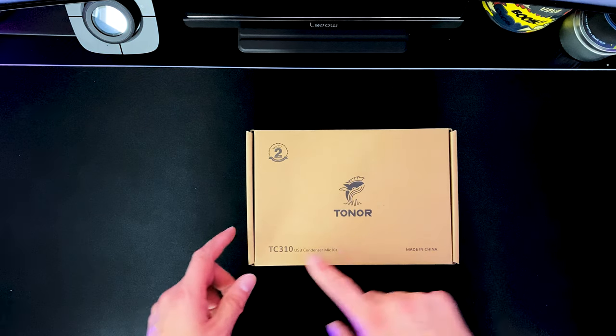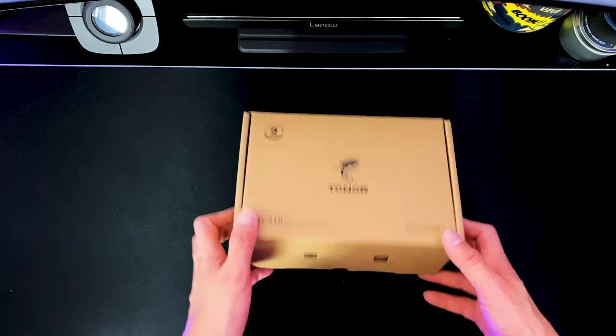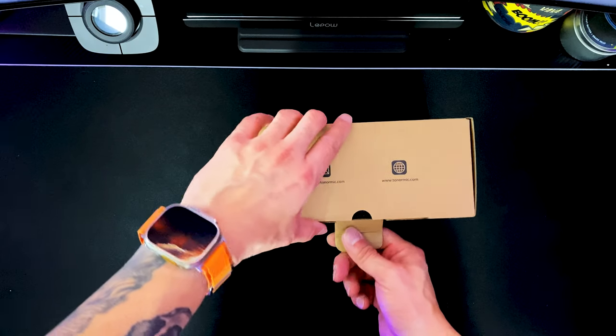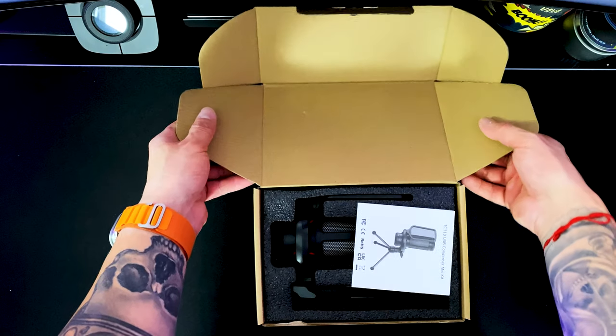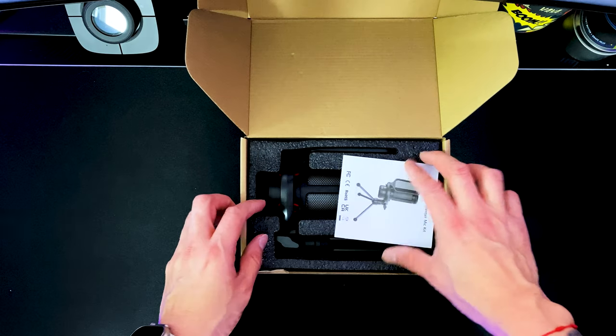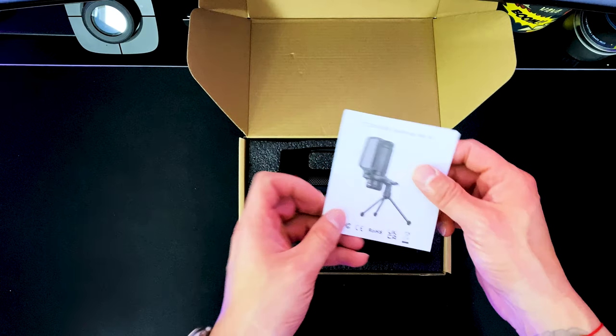Too much jibber jabber. Let's go to the unboxing and see what comes inside this box, and then after that we're going to put it to the test and allow you guys to let me know how you think this mic sounds. I'll give you my input as to how I think it actually sounds and if it's worth the 30 bucks. The Toner TC310 USB Condenser Mic Kit — let's check this out and see what comes in this box for only $29. I will leave a link in the description down below so you guys can check it out for yourself as well.